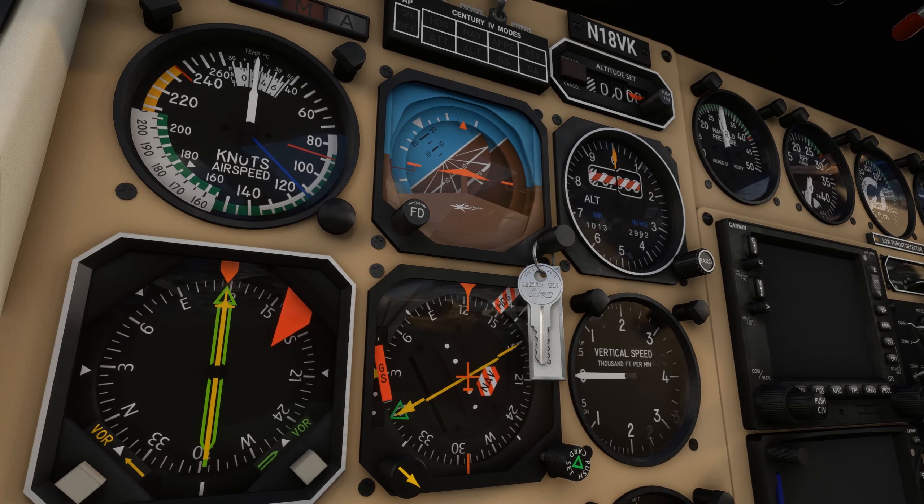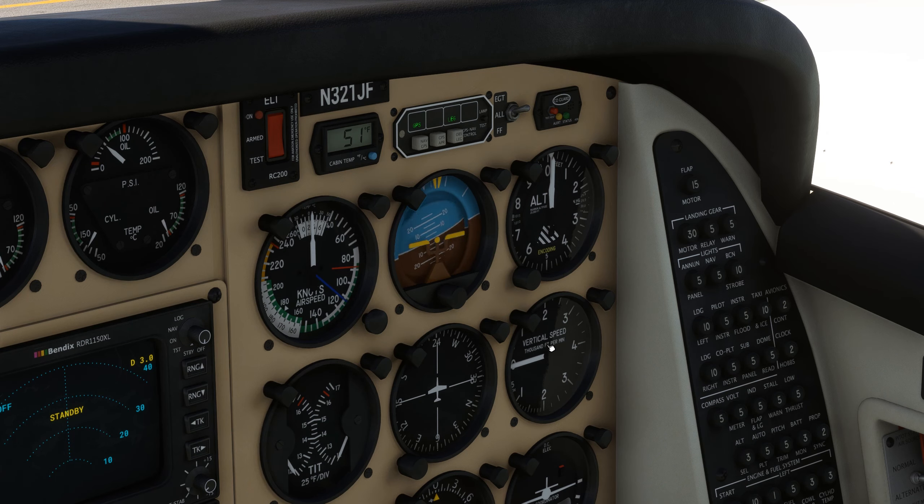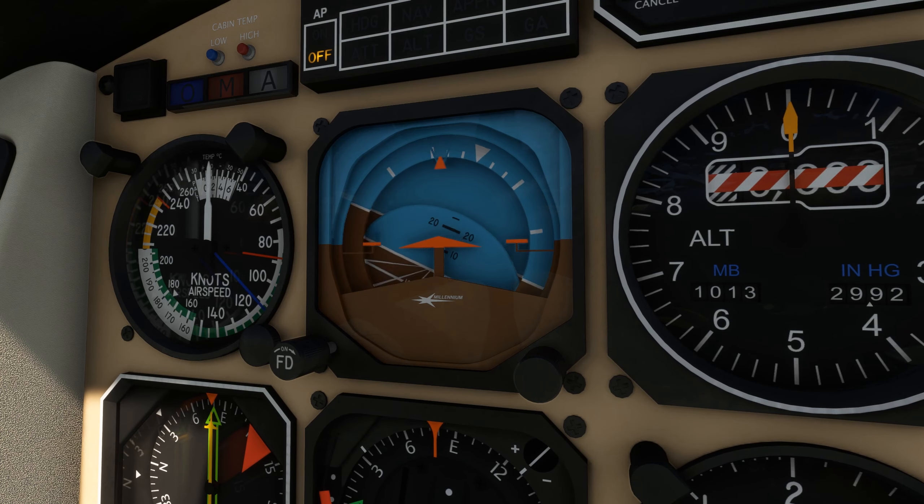Generally speaking, there are two types of gyroscopes used in aviation: electric gyroscopes and pneumatic gyroscopes, powered either by positive instrument air pressure, or negative vacuum suction.